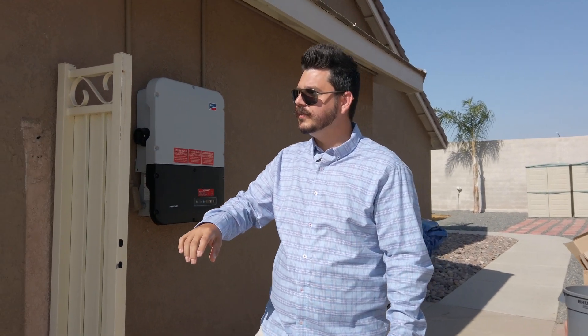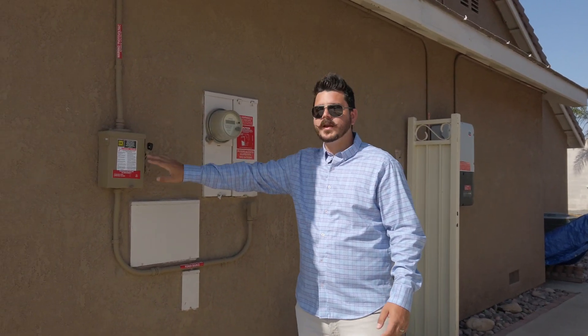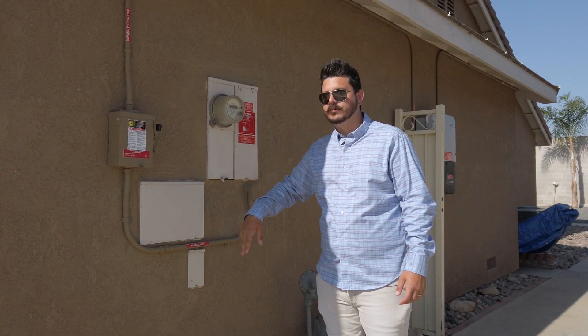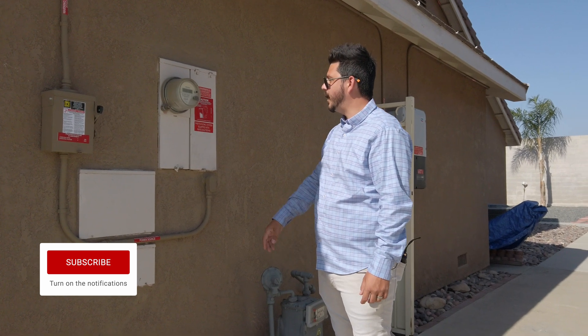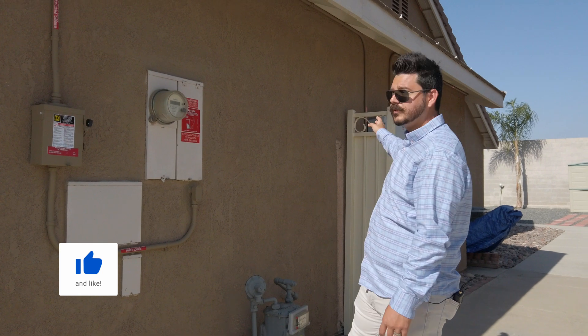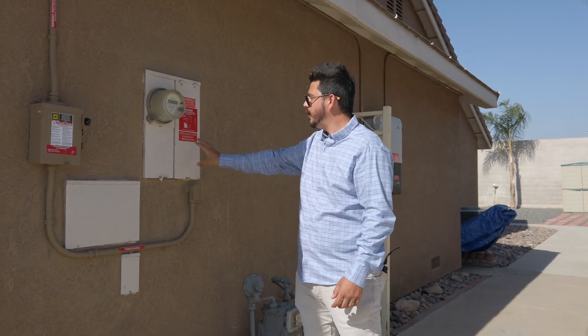Over near the main service panel you can see that we have the AC disconnect. This is something you'll almost always have near your main service panel, as it's required by fire code. Of course, you have this main service panel right here, you've got your SCE meter, so SoCal Edison is providing the energy. As the energy from the solar panels comes into the inverter, it gets converted and comes over here to power the home.